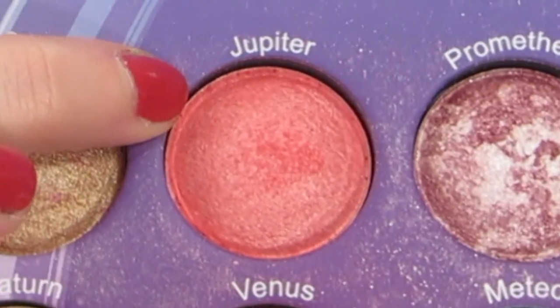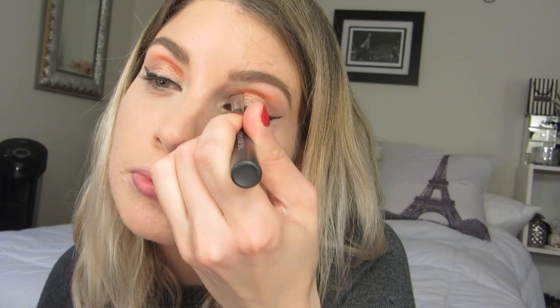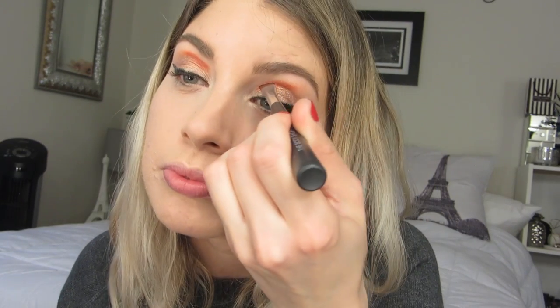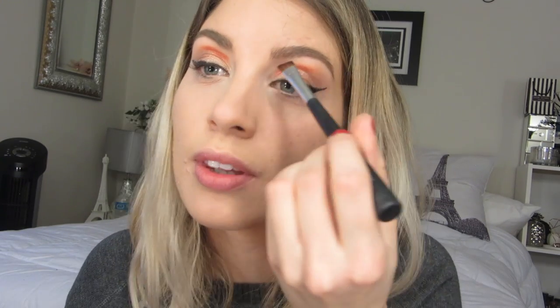From my BH Cosmetics Galaxy Palette I'm going to be taking the shade Jupiter, which looks to me like a really nice Christmassy red shade, and we're going to be applying this on the inner corner where we started the Burnt Terracotta, on a different liner brush. What this is going to do is create an ombre slash fading effect of this line.